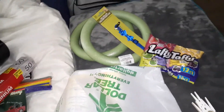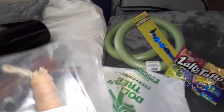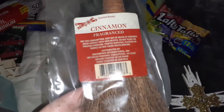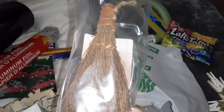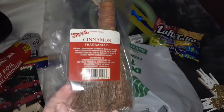I saw this and I could smell it through the bag — it smells so good. I should have got more! I hope they have more next time I go. I love the smell of cinnamon. They have the big ones at Dollar Tree, but now they have these mini ones too. I seriously should have got more.